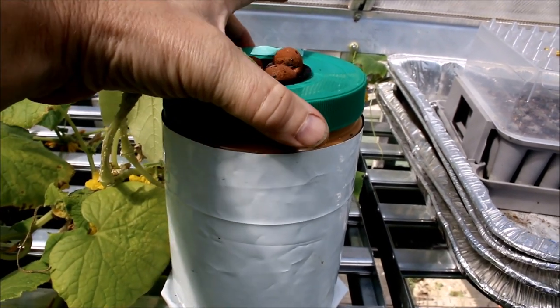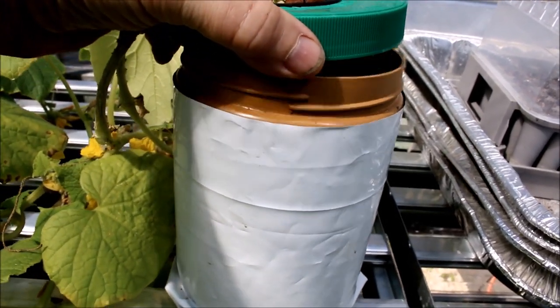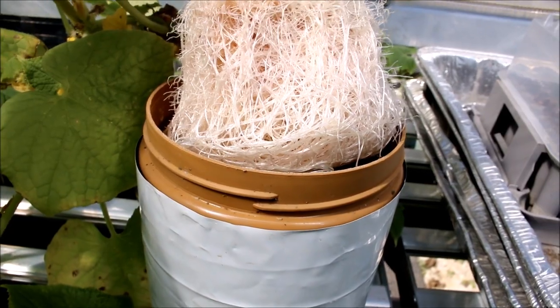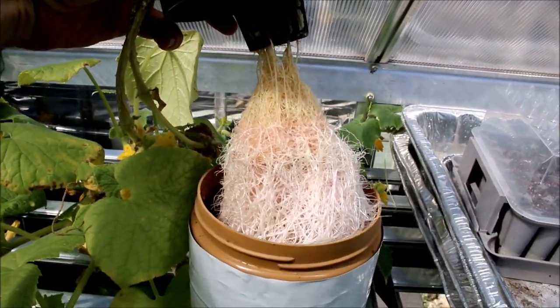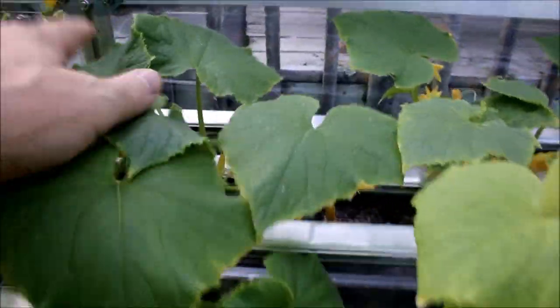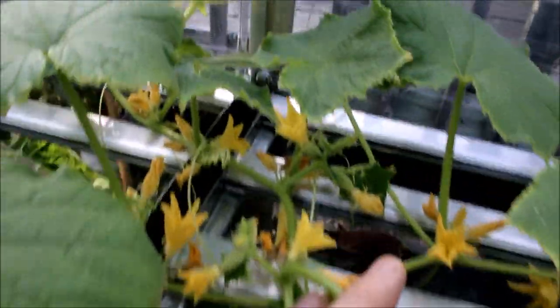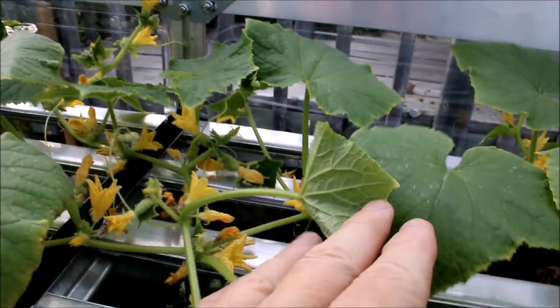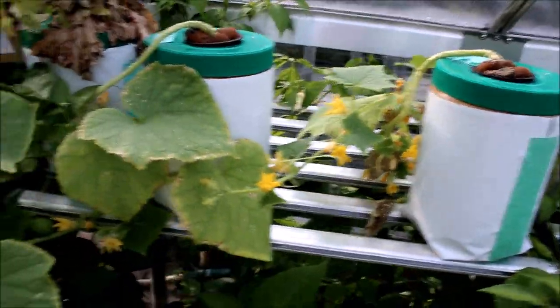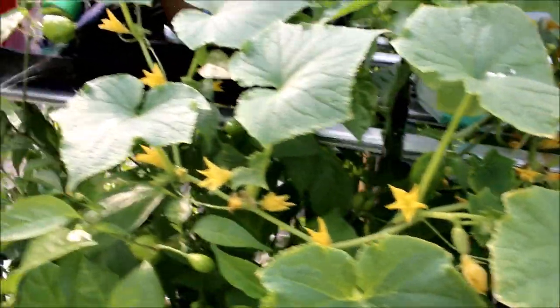I'm going to top this one up today — let me show you what these roots look like. Beautiful Kratky-style rooting system on this. You can see how well this is doing even with this little net pot. It's just having fun with it, but it shows you how easy Kratky is. You can do anything with Kratky, I'm starting to think. I'm going to end off this portion of the experiment with the Kratky cucumbers and show you the progress later on with the size of what we get. So far: successful Kratky in the greenhouse.